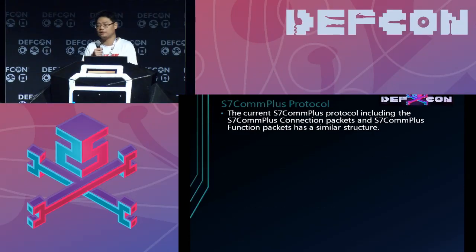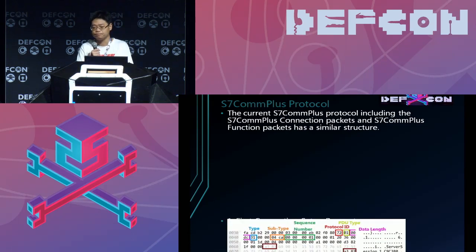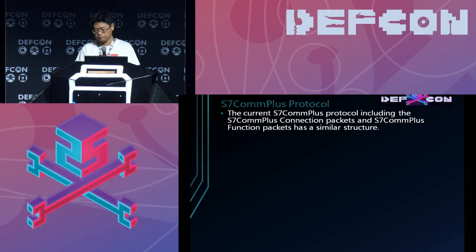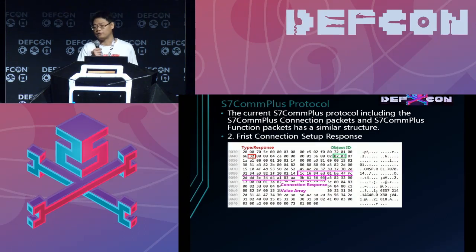Let's see the S7 COMPLUS protocol in detail. First, the TIA portal will send a connection request packet. This packet has been discussed before, so I won't discuss all details here. Then the PLC will return a connection response packet.